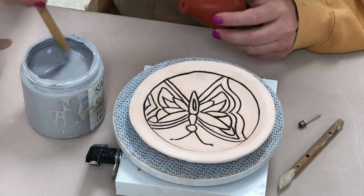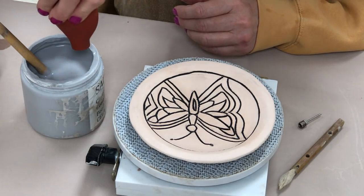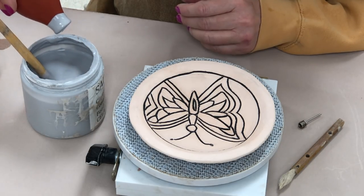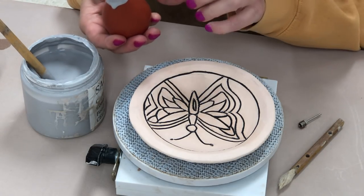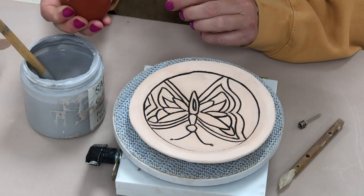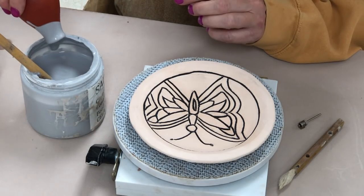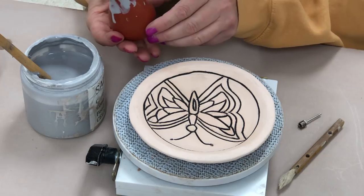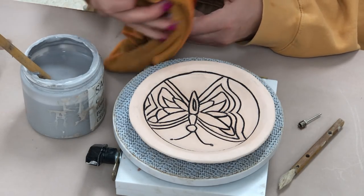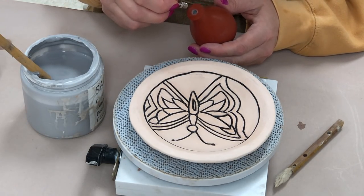With your glaze properly mixed and evenly distributed, you can fill the bulb syringe by squeezing out the air, inserting the tip, and then releasing — as you release it sucks up the glaze inside. Then turn it over, shake it to let the glaze go to the bottom, and squeeze again to get out a little more air. It's better to use it when it's more full of glaze — if it's half empty you sometimes get air that will blow out and spurt across your plate.